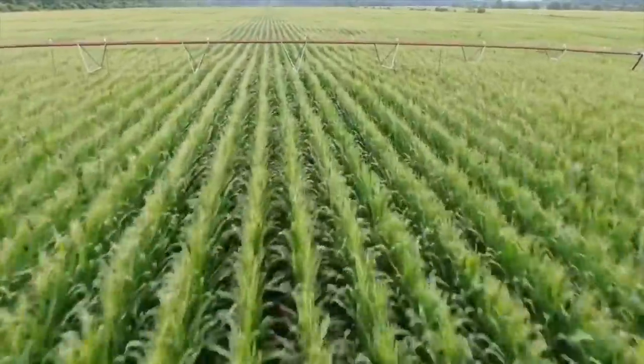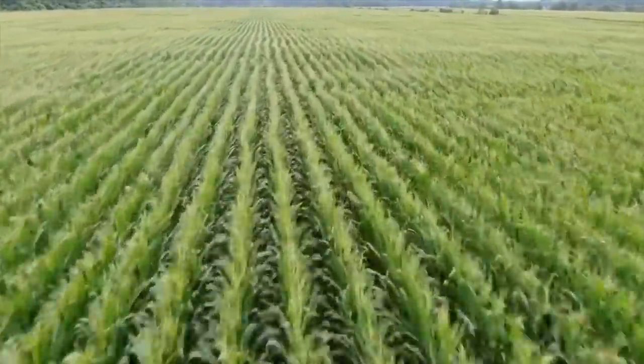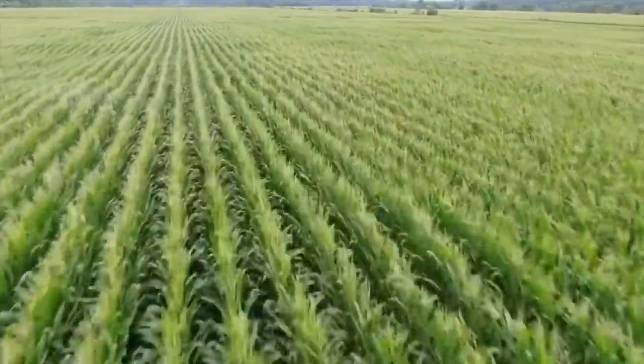There's the pivot — bam, right over it. Good deal. I'm 20 feet off the ground.